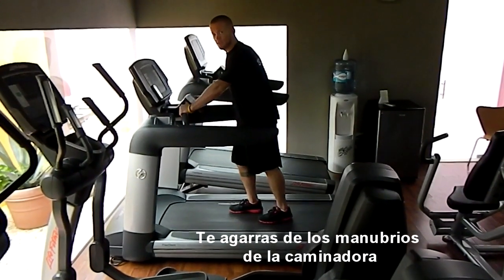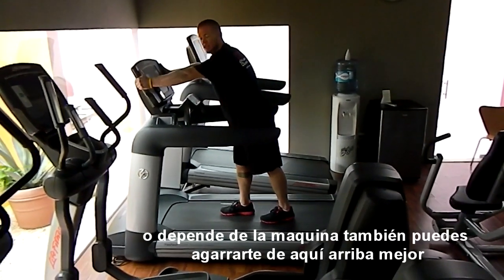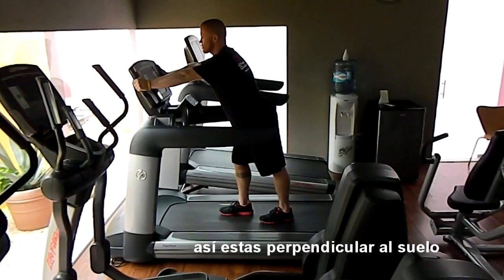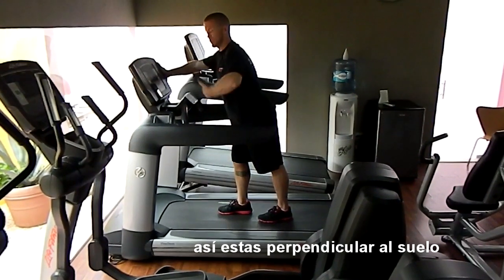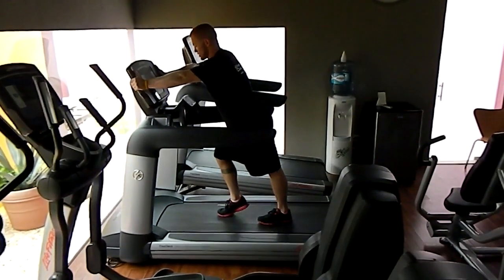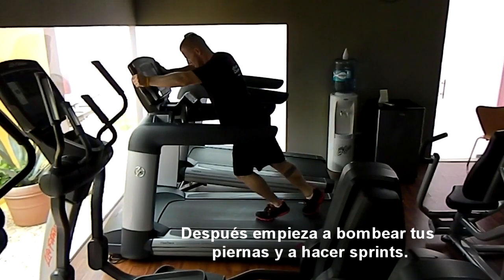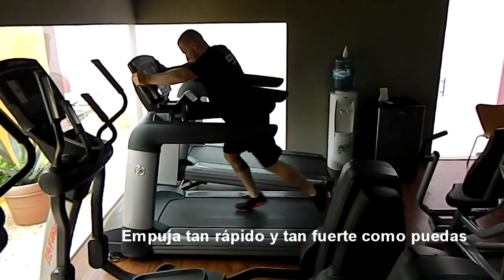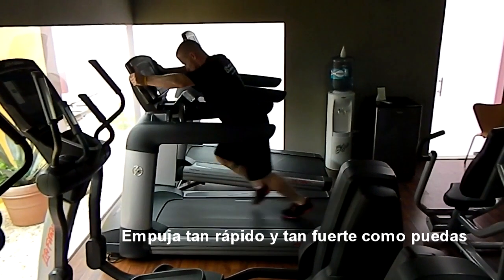You're going to grab the handles of the treadmill, or depending on the strength of the machine, grabbing up here would be better so that way you're a little more perpendicular to the floor. You're just going to begin to pump your legs and do a sprint — you're just going to push as hard as you can, just like that.